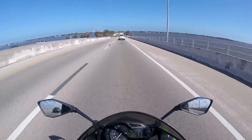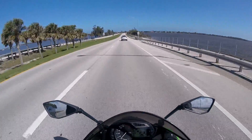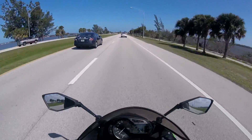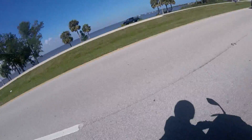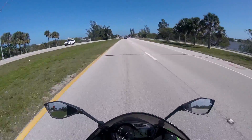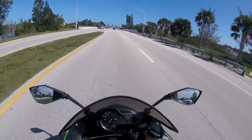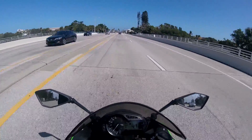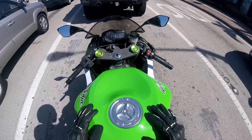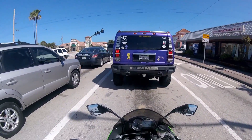This bike does very well in pretty much all situations from what I've seen. Obviously I haven't ridden it in rain, haven't taken it to the track, and haven't done any major cornering because I'm in Florida. Overall, this bike is super smooth. Braking is phenomenal, especially with the ABS. I haven't braked hard enough for the ABS to kick in yet. And I still don't know why the bike has this dimple in it.